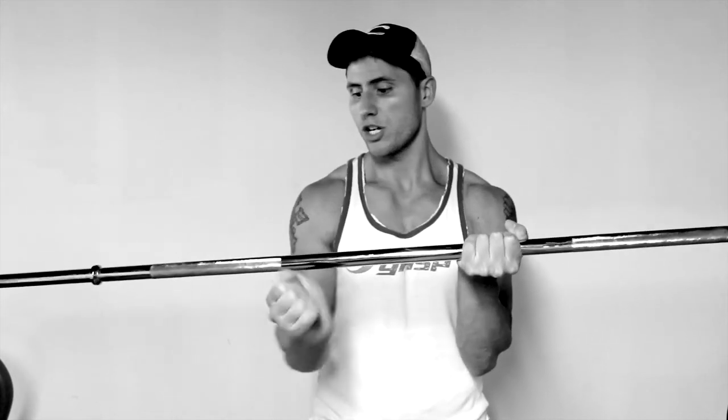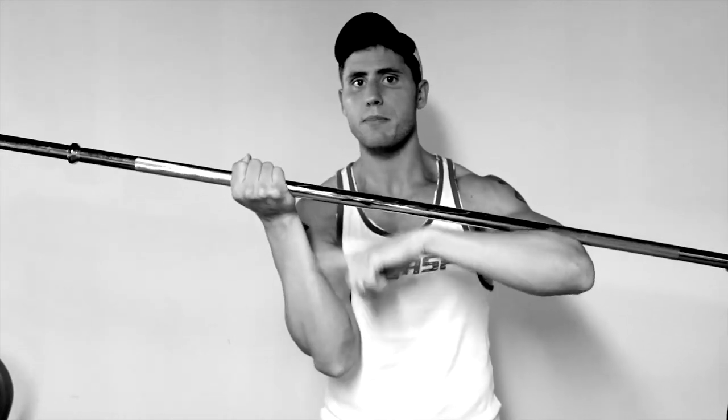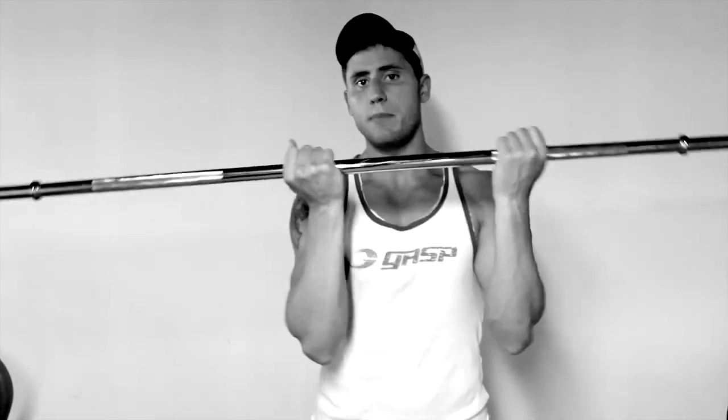Another problem with straight bar curls is lifting more than you should — your hands start turning outward, putting pressure on the side of your forearm. That's likely where you're getting the pain. The weight is too heavy and you can't maintain proper form, so the pain radiates up to your forearm.